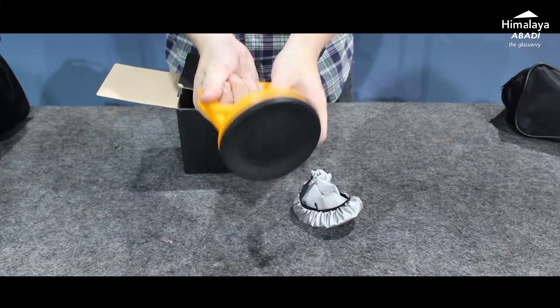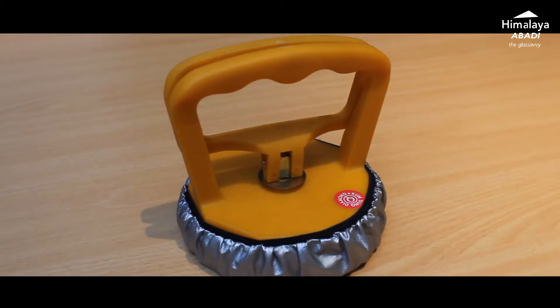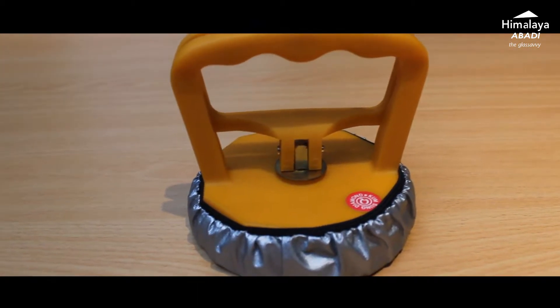How to calculate the glass load or weight will be explained in another video, so don't forget to stay tuned. The cop kaca has a handle and a lever that functions as a pump for the suction cup, so it draws in air and allows the glass to be lifted. The handle is made of plastic because this cop is designed for small and light glass — using metal would defeat the purpose, making the cop heavier than the glass itself. We chose plastic to match the needs of the glass, so the operator doesn't get tired and work efficiency is maintained.